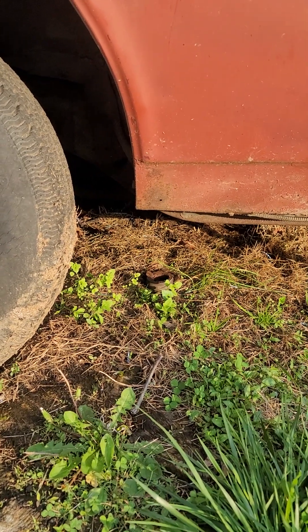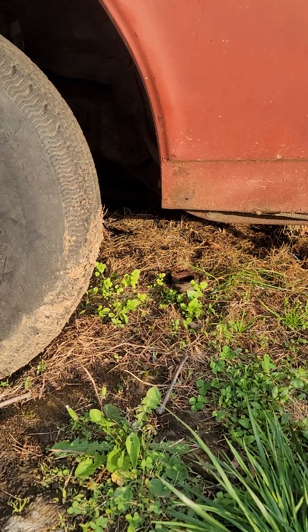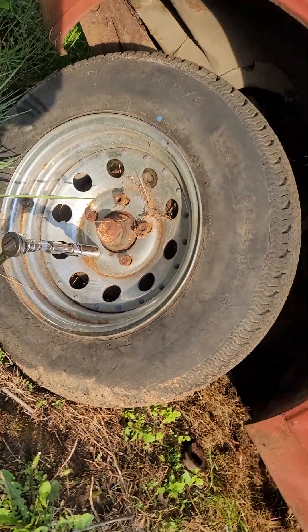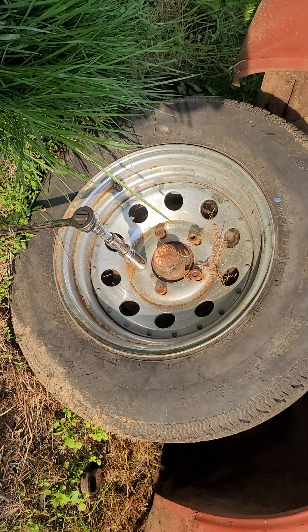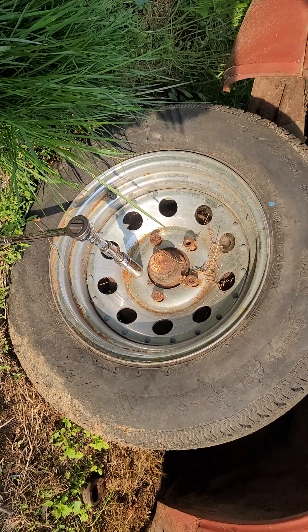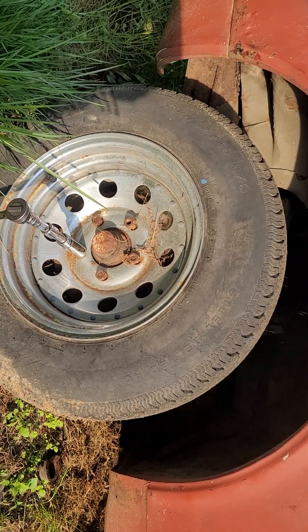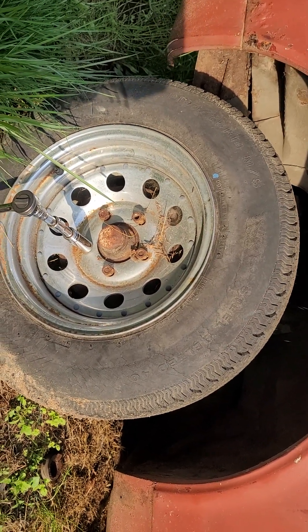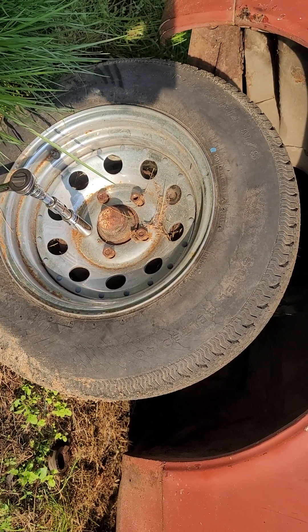I wasn't going to do a video, but this one here is like the other side that I did, which was even worse. The front and back dropped out at the same time, so I don't even know what this subframe looks like. I'll let you know what happens with that in the next video.